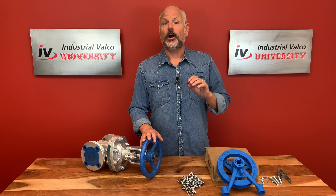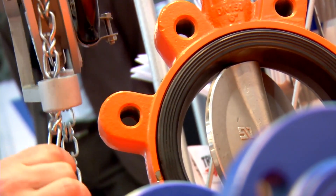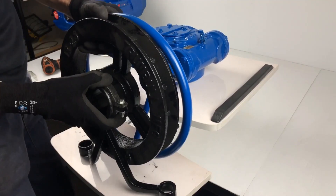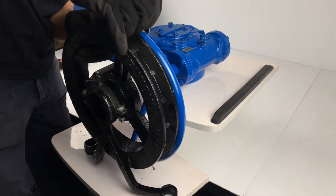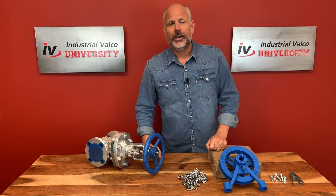In conclusion, chain wheel operators are used for valves in inaccessible or very hard to reach applications. They are easily attached to the hand wheel of valves ranging from two inches to 36 inches in diameter. They are very easy to install and are less expensive than an electric valve actuator. You need to make sure you take extra safety precautions when installing due to the height and weight of many valves and the chance of very serious injury.